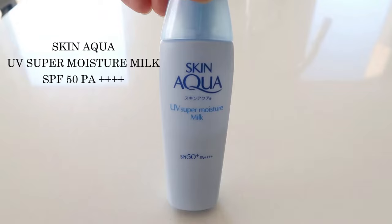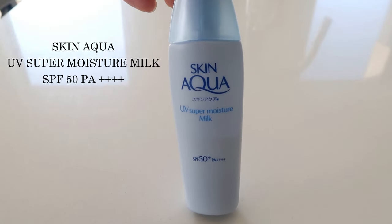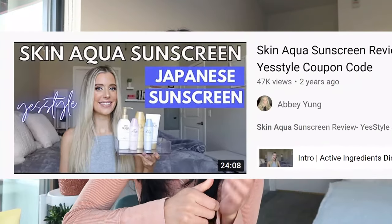The first brand I'm going to be talking about is called Skin Aqua — I'm just going to say Aqua for the sake of this video. I follow Dr. Dre, a board-certified dermatologist on YouTube, and other YouTubers like Tina Tanaka and Abby Young. They all mentioned this brand, so I was pretty sold on it — I figured, why not, let's just give it a go.